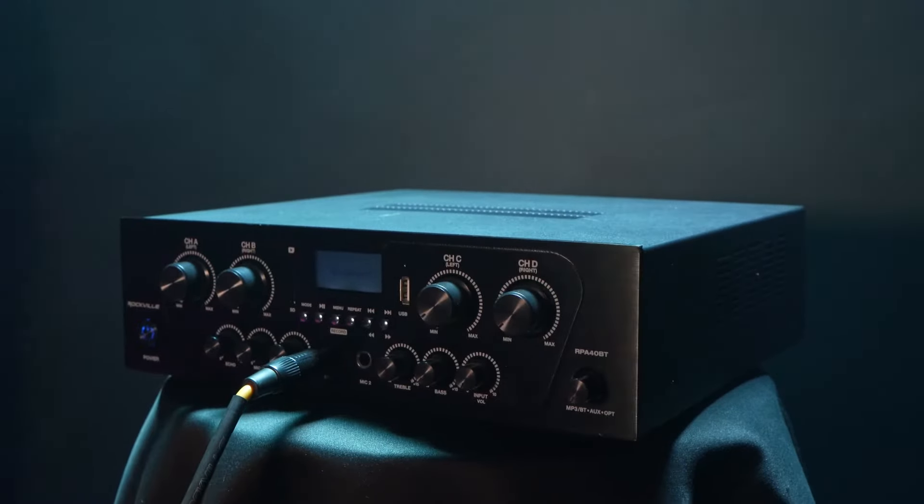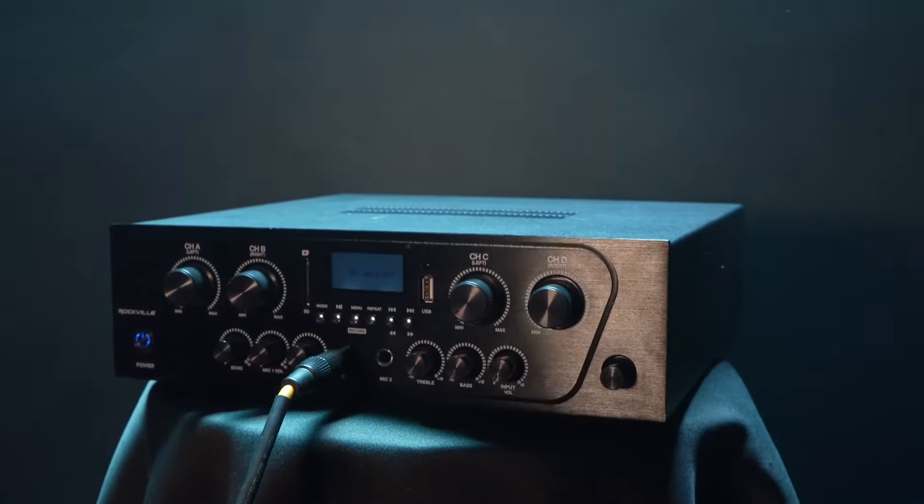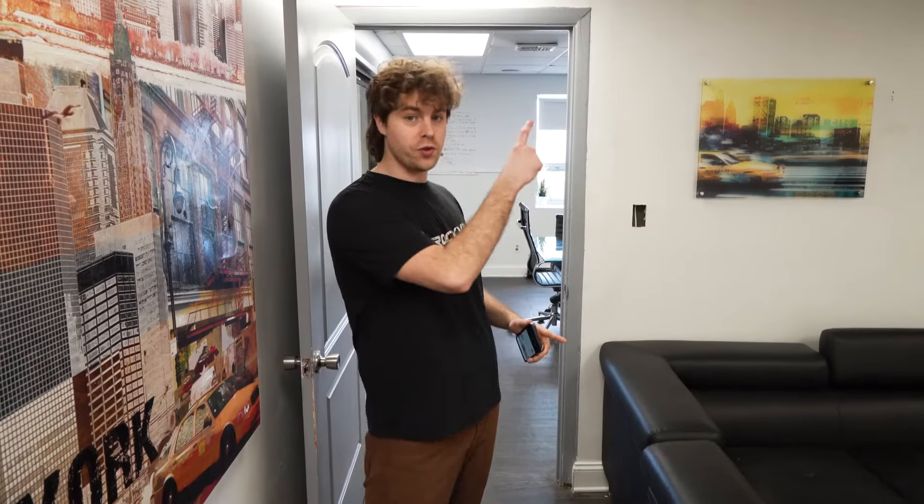But you're probably wondering what this can do, so let's go to Perry who has a demo set up for us. So I have the RPA40BT all set up and ready to go, and because it's a multi-channel amplifier, we have the audio set up so that it's coming from next door where the amp is, as well as this room right here. I'm going to play some music coming from the YouTube app on the TV next door that I can also control from my phone, and you'll be able to hear the audio coming from both rooms.